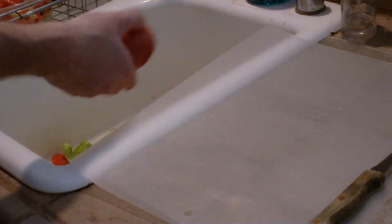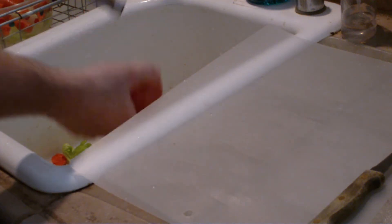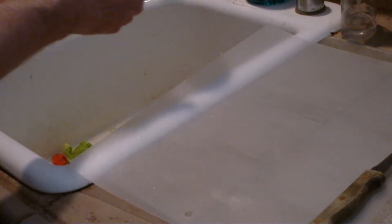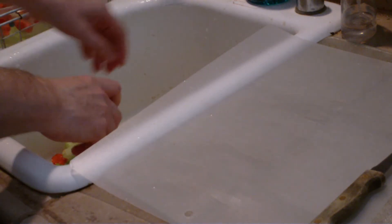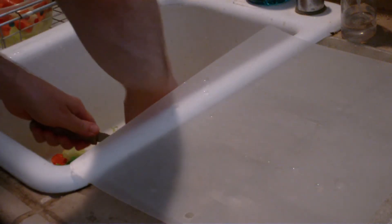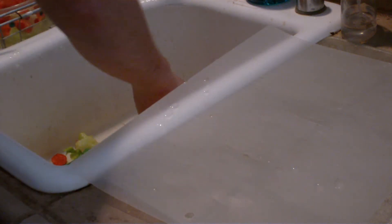So the apple — first thing we're going to do is take the core out and make sure we get the seeds out of it. I have this simple device. You can use anything you want — you can cut it in squares and take the seeds out manually. With this device I just push into it and it takes the core out. Then I'll wash the inside and make sure I get any remaining seeds out, because apple seeds do have trace amounts of cyanide, so we're not really interested in consuming those.